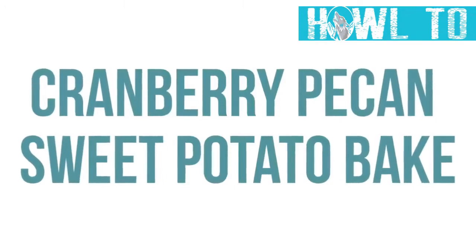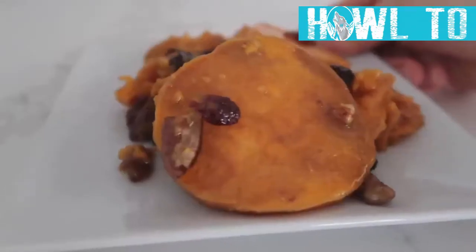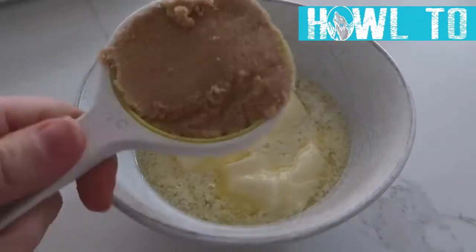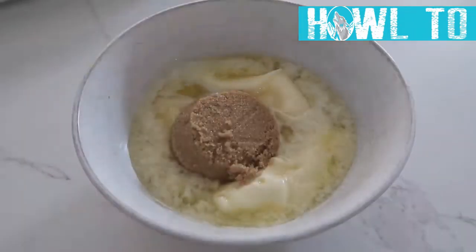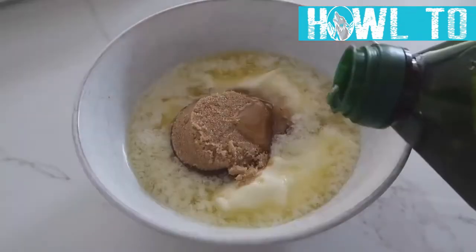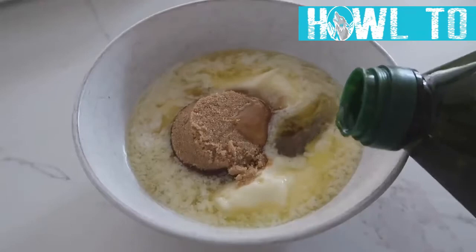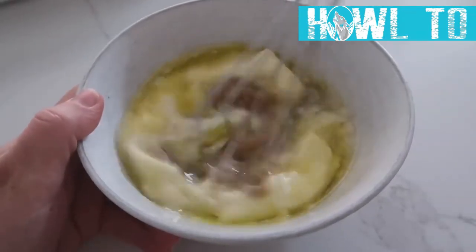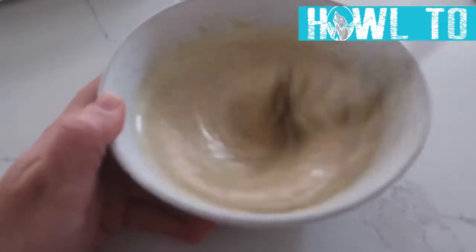The next recipe is our cranberry pecan sweet potato bake. Start with three-fourths cup of melted butter, add a third cup of brown sugar, two tablespoons of honey, and two tablespoons of olive oil. Whisk it all together — this is your delicious glaze.